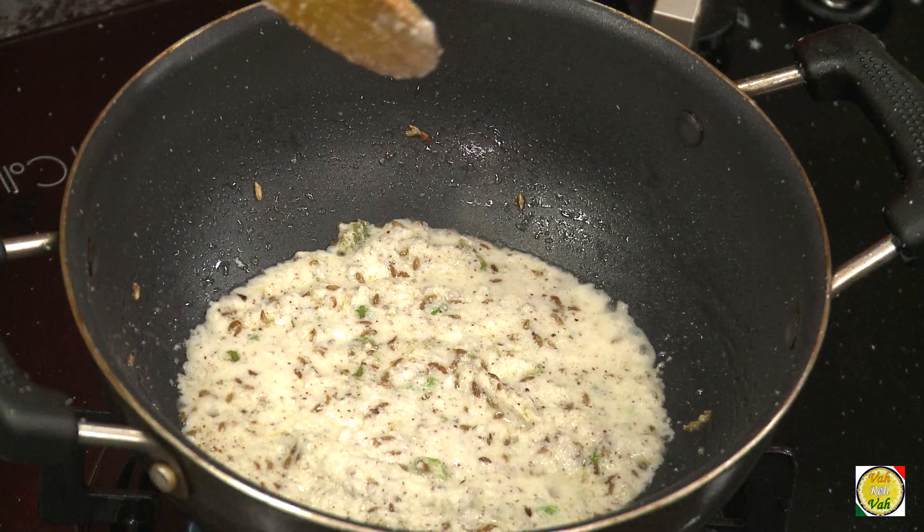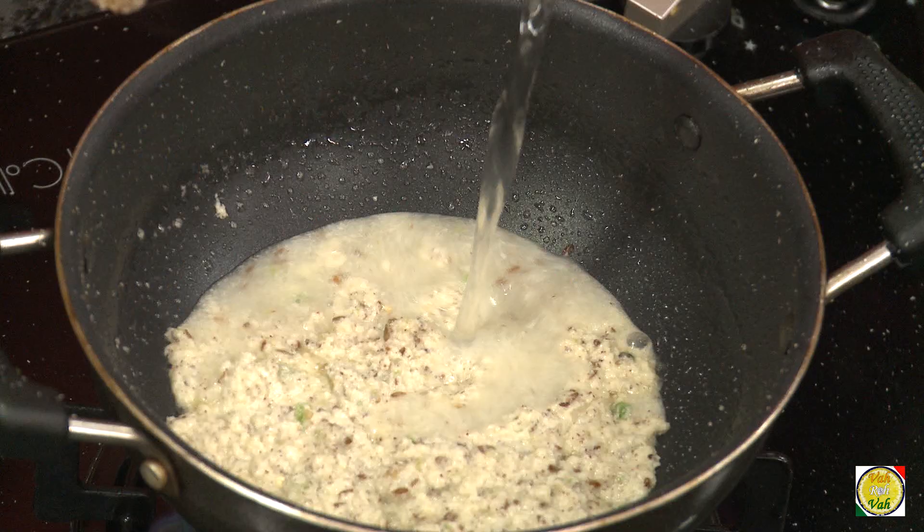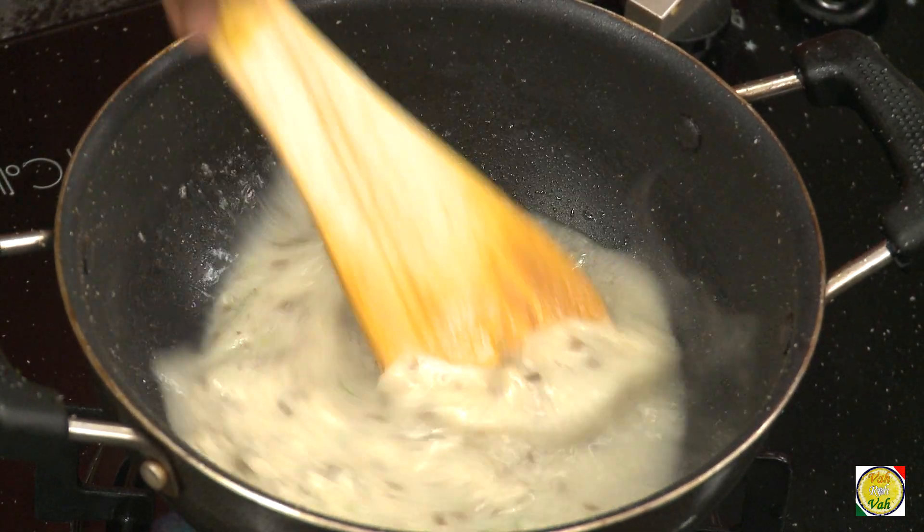Singdana Aamti is very popular during the upavas time — during vrats. Cook this coconut paste for around four or five minutes, then add water and look at the consistency — nice and liquid.